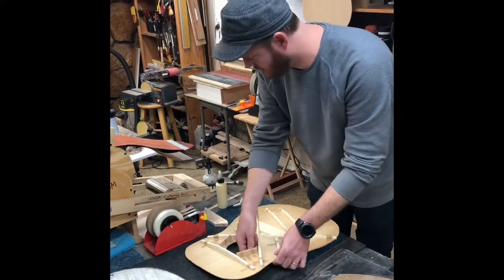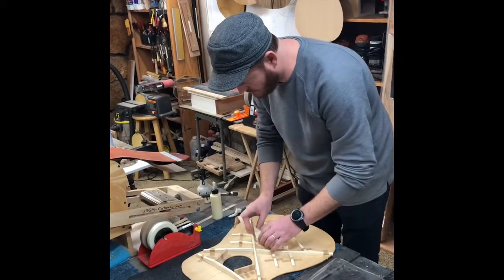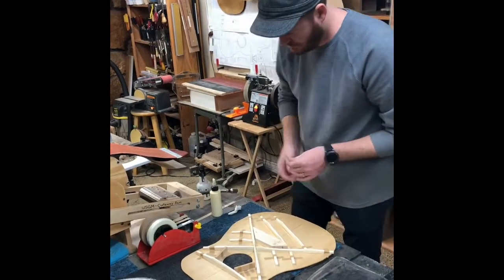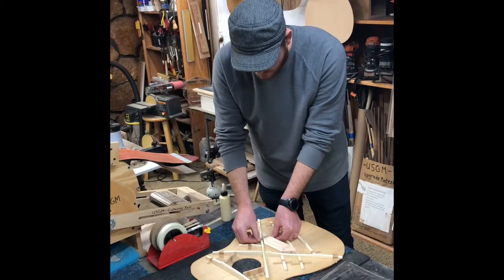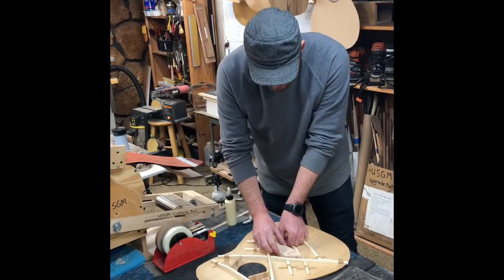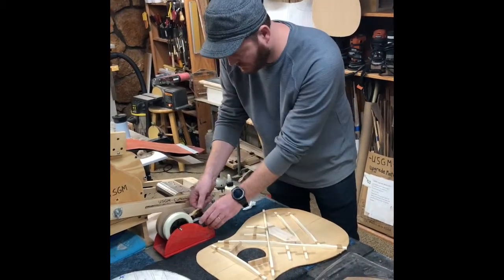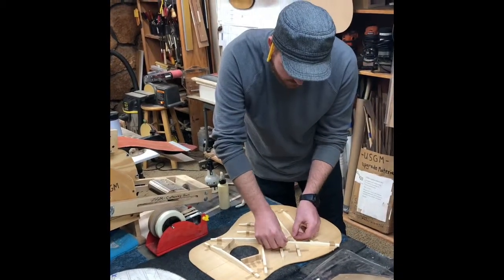Now we're going to move to the bridge patch. This jumbo has a spruce bridge patch about three millimeters thick rather than a hardwood. Now we'll go ahead and get it ready in the bag.